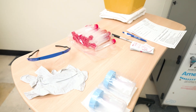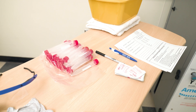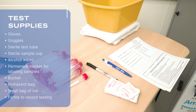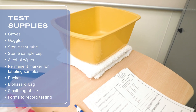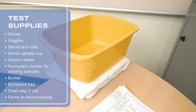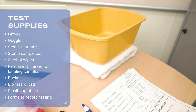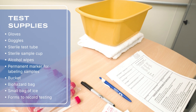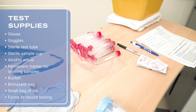Take a moment to gather all the supplies you'll need, as the requirements may vary for each test. For these tests, you'll need gloves, goggles, a sterile test tube, a sterile sample cup, alcohol wipes, a permanent marker for labeling samples, a bucket, a biohazard bag, a small bag of ice, and forms to record testing.